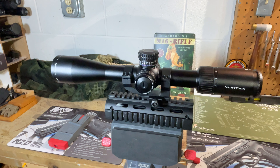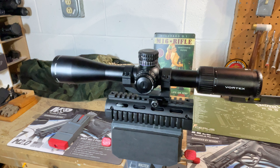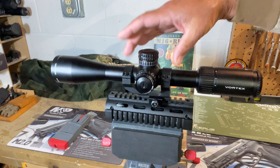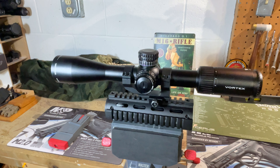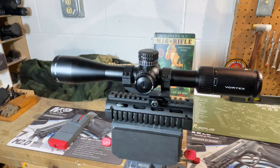This is not a lightweight scope — it's rated at 28.1 ounces, over a pound and three quarters. By the time you add rings or a mount, you're probably adding two pounds to the weight. Be aware of that, particularly if you're going to carry this a long way while hunting or humping it in the field.